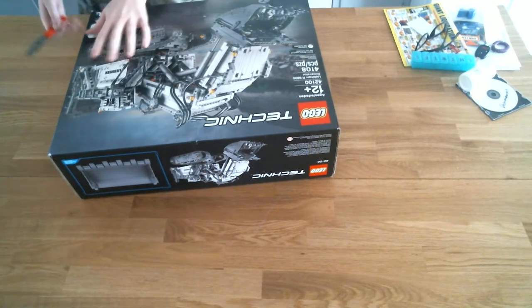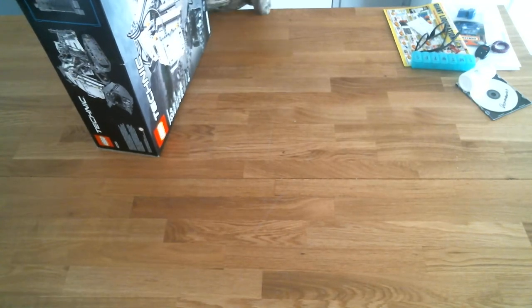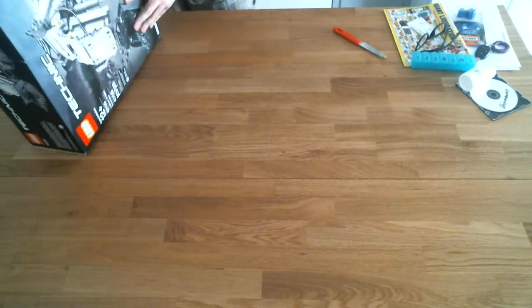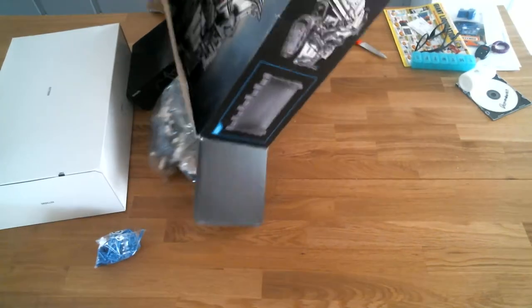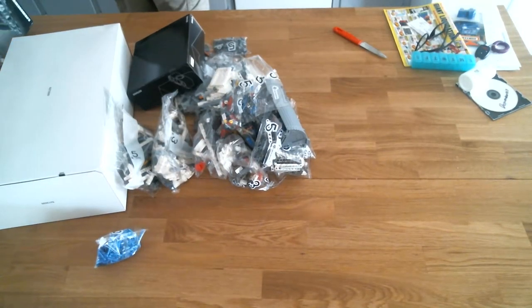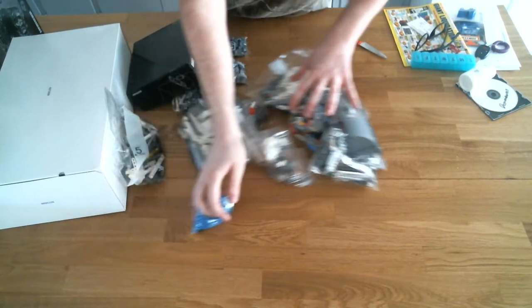Let's go ahead and crack her open — break the seal, why not? I'll be putting this set together in increments. Let's put everything in this box. This is the biggest Lego set I currently own.